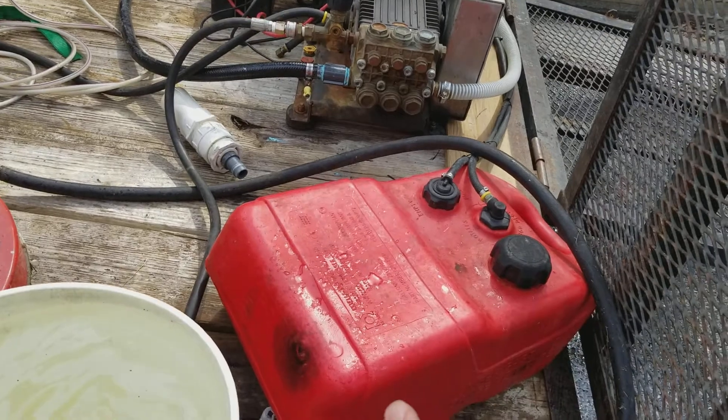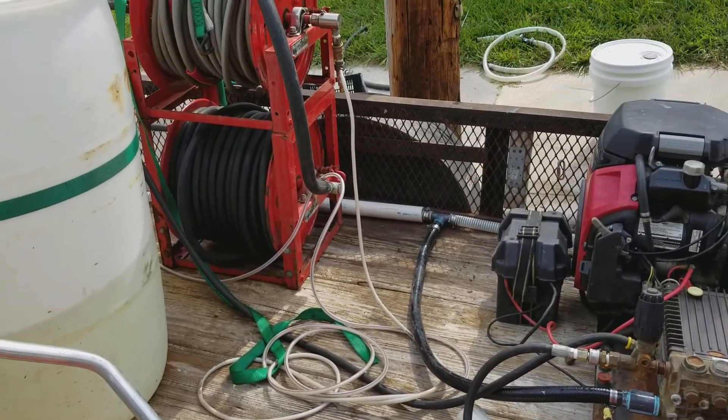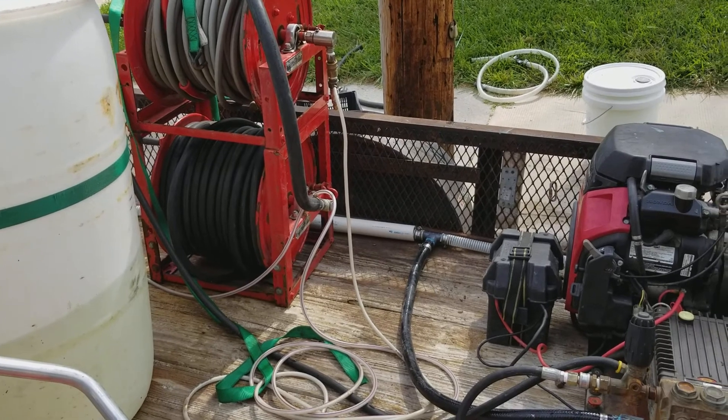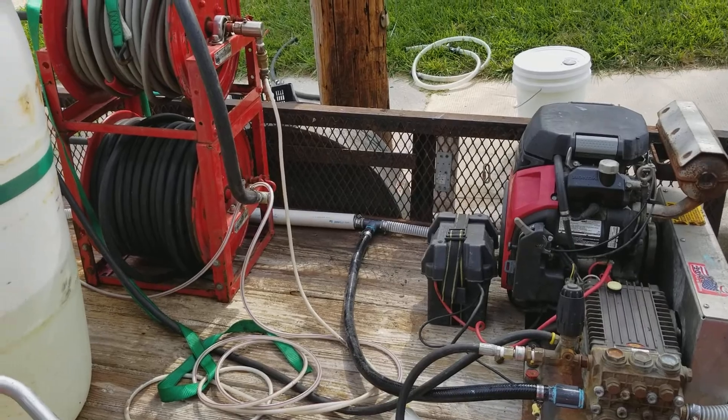So I'm going to throw the gas tank over there and finish dead-heading, or putting the unloader block over there for the pressure washer to be able to connect to.